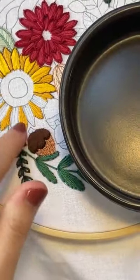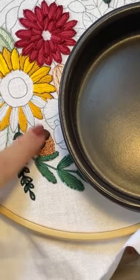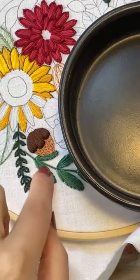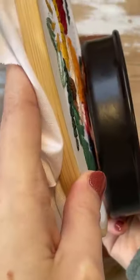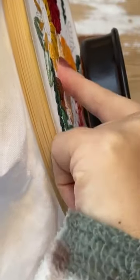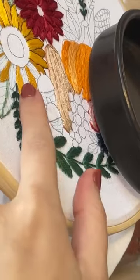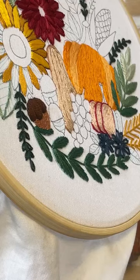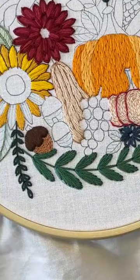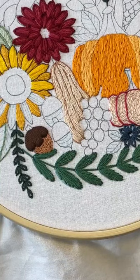There we go — you can see all the stitches here are straight down, and these ones here are round like this. It actually comes off the fabric, so it's humped up like that because we have the chain stitches underneath — the padding. So yeah, that's what we've got. Now you can go on and do the other ones.